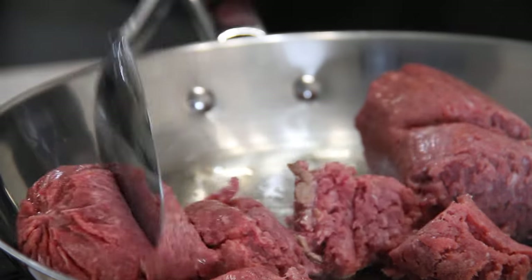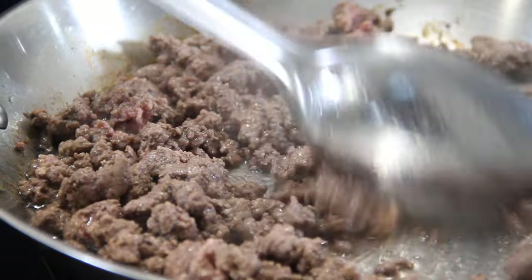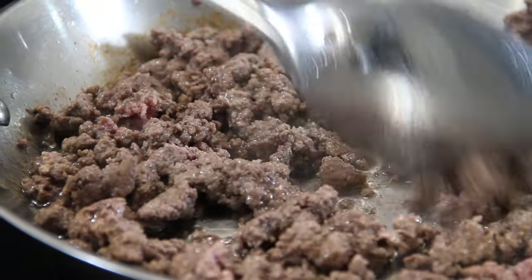And this is going to cost you, I'd say, about six bucks at your local grocery store. After about six minutes, our beef is cooked perfectly here.